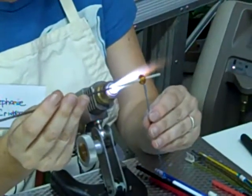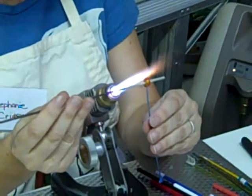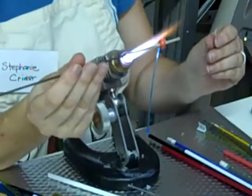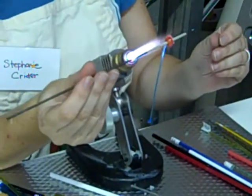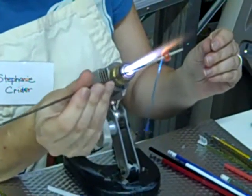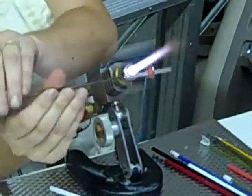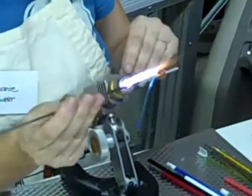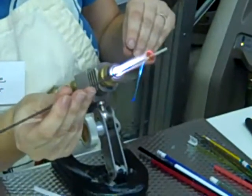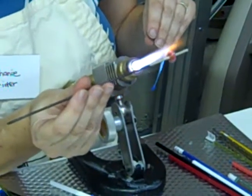Once you get it kind of stuck on there, slowly turn it. You have to make the stringer part warm enough so that it's soft and it'll turn and stick to the glass. Take it right on top of it. Woo! Sweating. I never knew how this stuff was done before. That's so neat. Thank you. Like I said, I love it. I wouldn't trade it for anything.